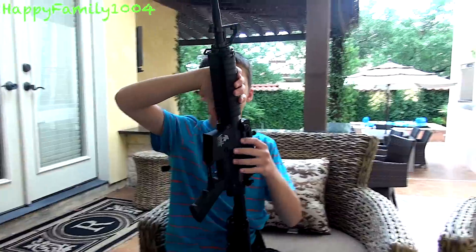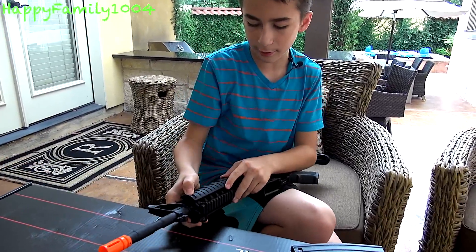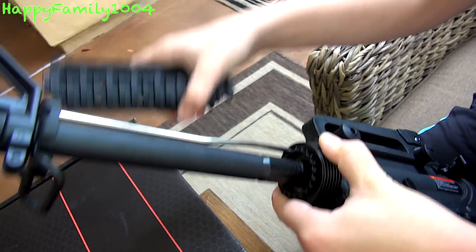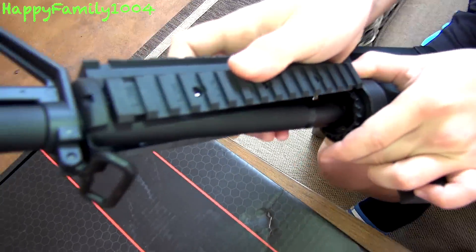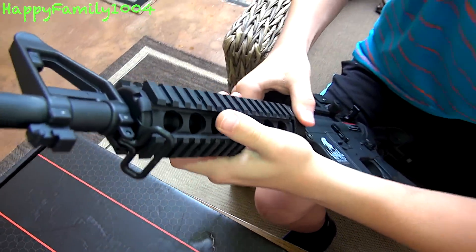We have a rail integration system here. It comes with rail covers on — you can just push this button down and slide them off. If you want to take the rails off, you pull this ring back, take the bottom one off, then the top one off. That's how any other simple M4 works with the hand guard or rails. Then you can pull it down, put them back on, and there you go. It's pretty easy to use.